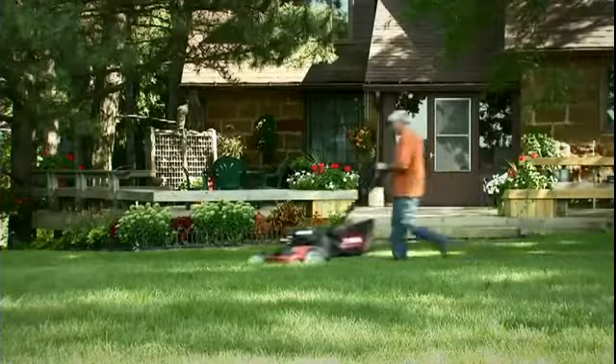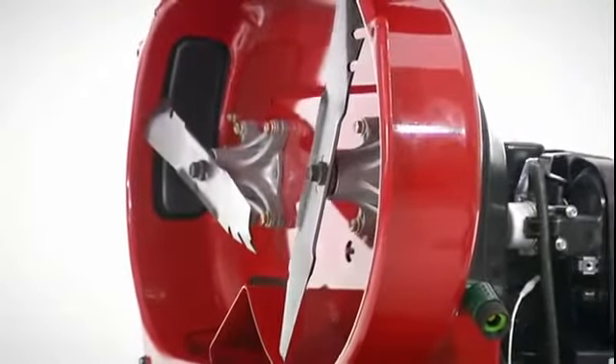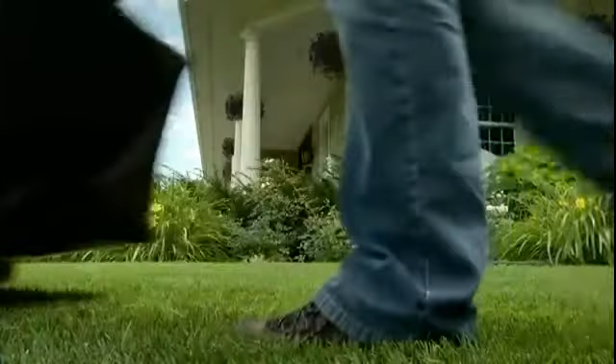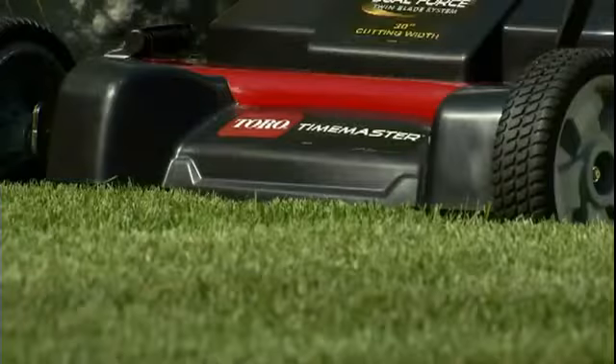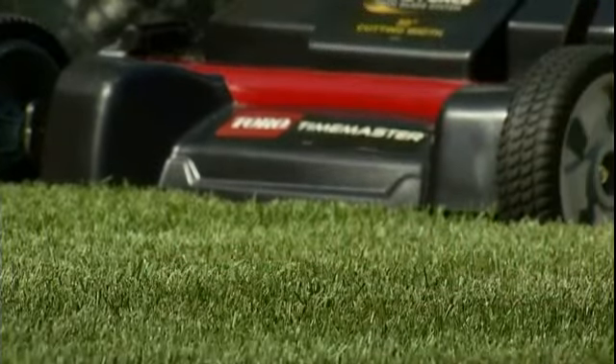The Toro Time Master takes mulching to a new level, thanks to the precisely timed dual force cutting system and Toro atomic blades. This advanced system cuts grass into a super fine mulch, which is put back into your turf, giving you both a great looking cut and a healthy, rich lawn.